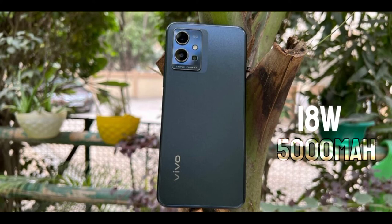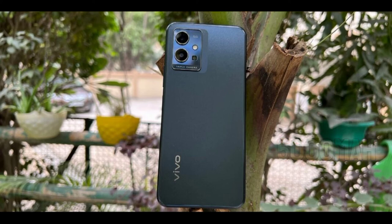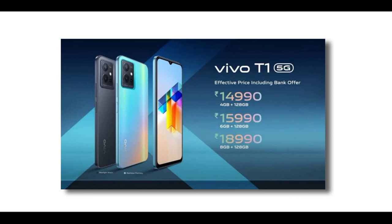If you have a lot of battery life usage, this phone delivers. There are 3 variants available. The price is competitive. If you like the video, please like and subscribe to the channel.